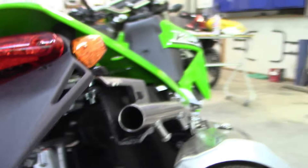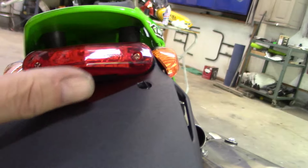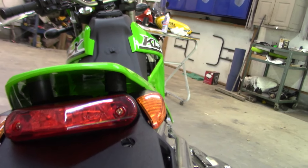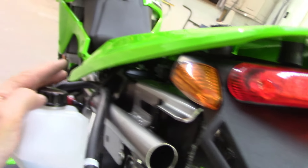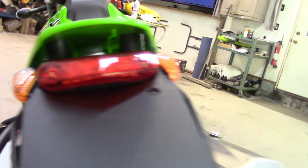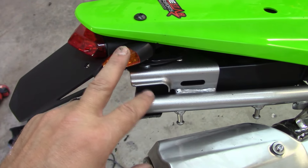With my turn signal setup, the signals hit, so I have spacers up in here. You can definitely, if you're using a different type of turn signal, put this right up against the rear fender and fold it up and it will fit nice and tight. But for me it just wasn't going to work out that way with these turn signals, and I didn't want to mount stock turn signals somewhere else.